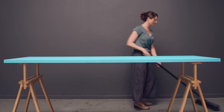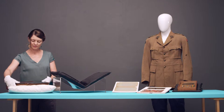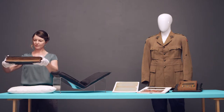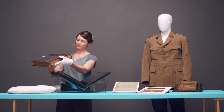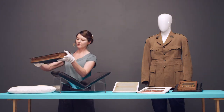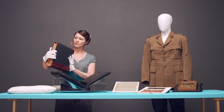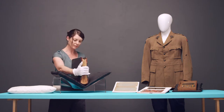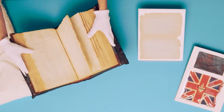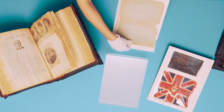Once you have prepared a safe space, it is time to prepare your collection for display. Using safe handling techniques, look over your collection, noting any weak points or potential display challenges. This will help you decide on the best method to display each item. Some display options include cushions and cradles to support book spines, and card beneath documents for an extra layer of protection.